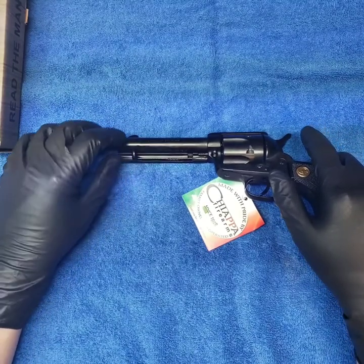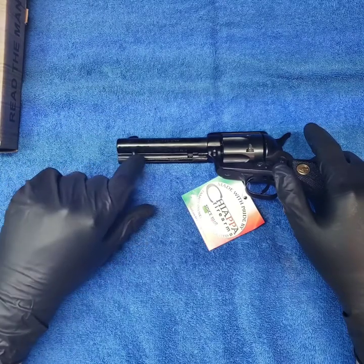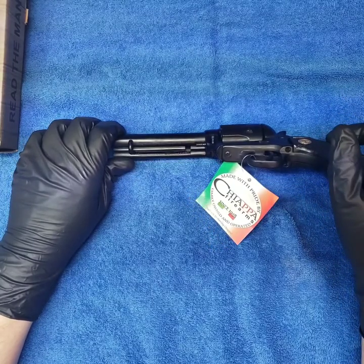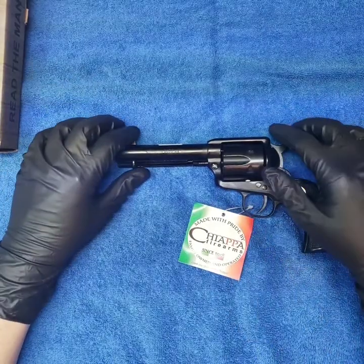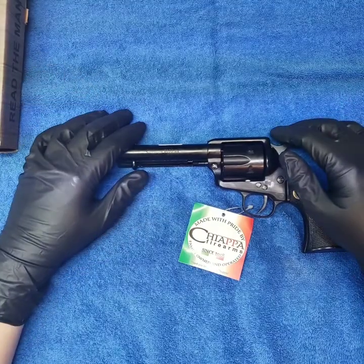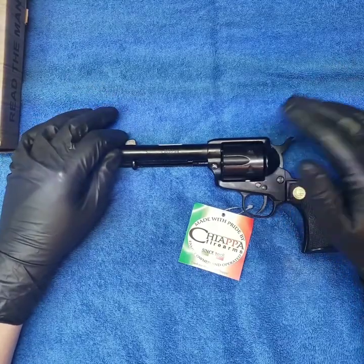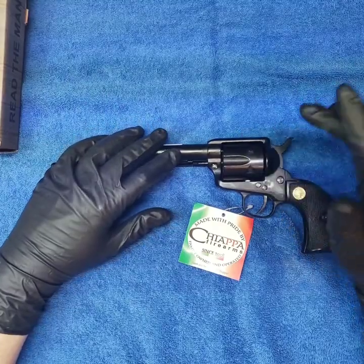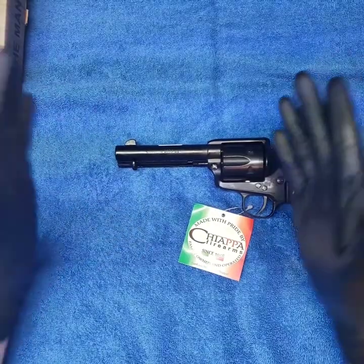That looks like some poor machining in there — I hope that was meant to be that way, because you can see it angles up and then rides down. Chiappa Firearms Ltd., Dayton, Ohio — didn't know they were in Dayton. We'll put her out on the range, see how she shoots, and maybe do a later comparison video.